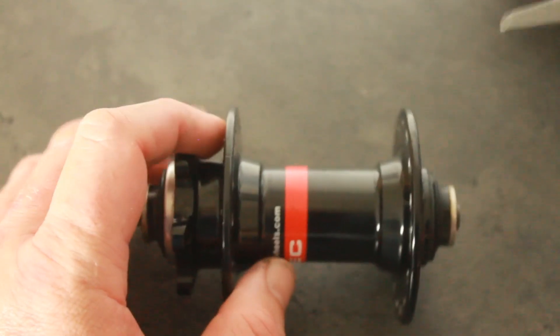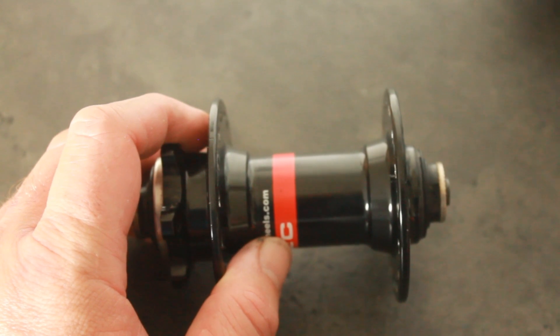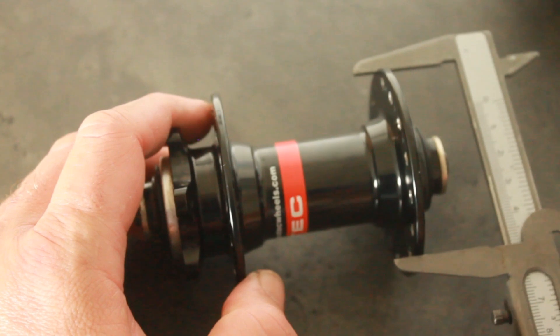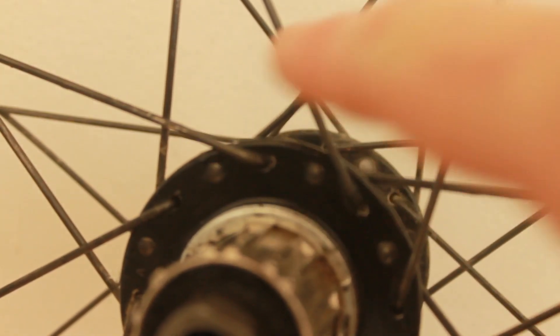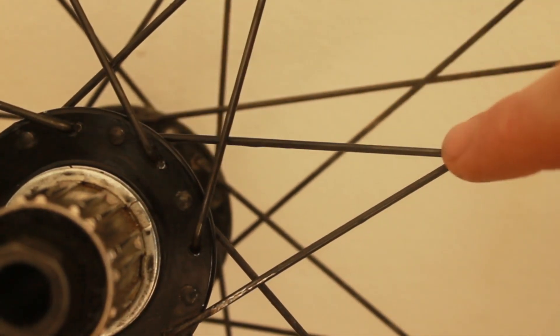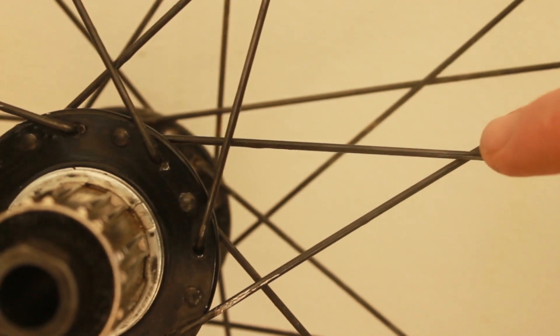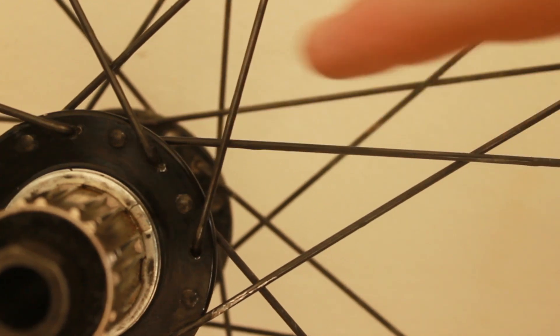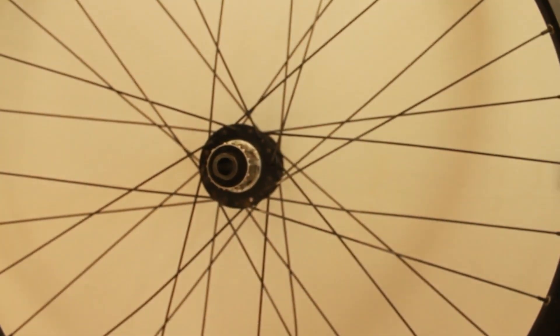If not, there are more comprehensive videos online on how to measure ERD. The final thing you need to work out is how many crosses your wheel has. Mine is a three-cross wheel — the spokes cross three times. If you look at the wheel you can see: over, over, under — that's three crosses. That affects spoke length, so that's the last measurement you need.